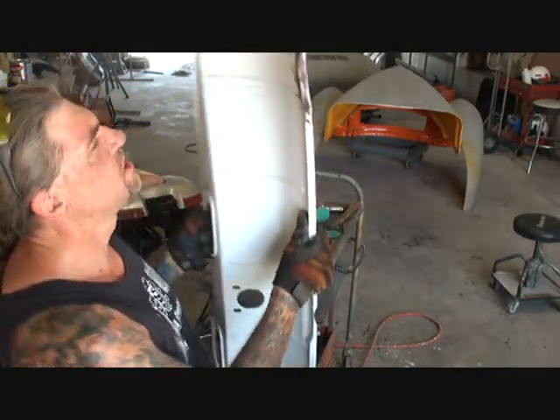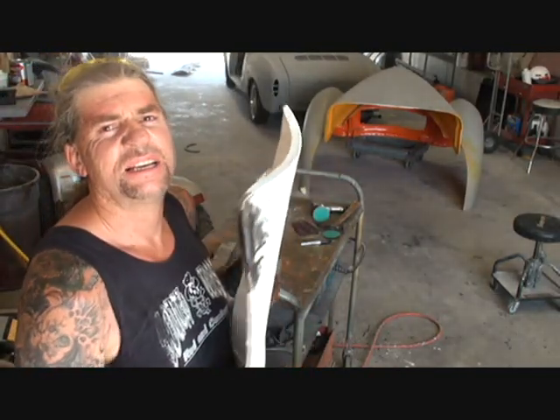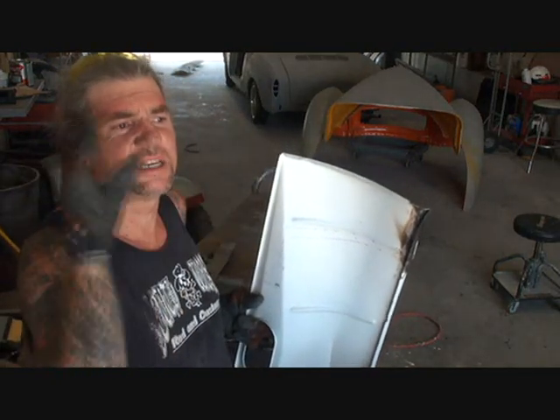And what you want to do is hold your piece up to the light. If you see a little pinhole in it, you need to go ahead and spot weld that to make sure there are no holes in the piece that you're welding together.